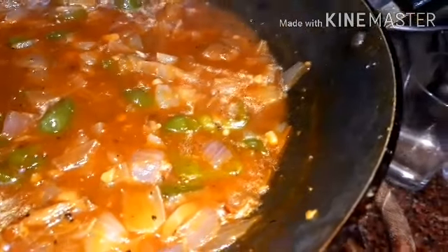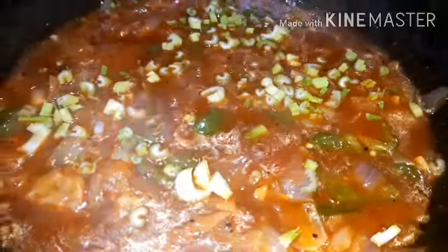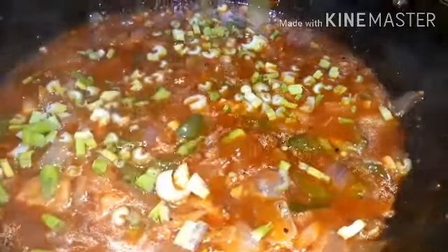This is the first ingredient. We will put the celery and spring onion in it. I am going to put a little bit of spring onion on the Chinese-style dish.